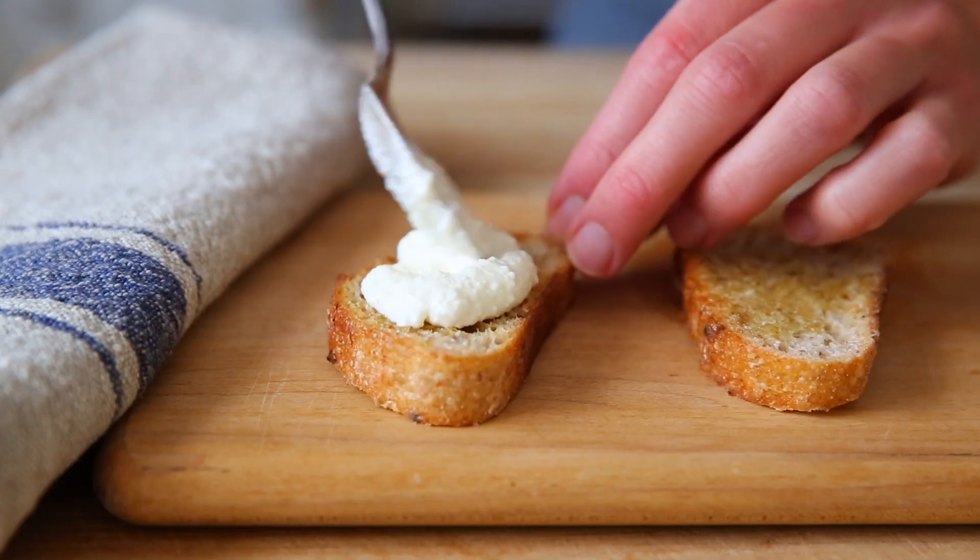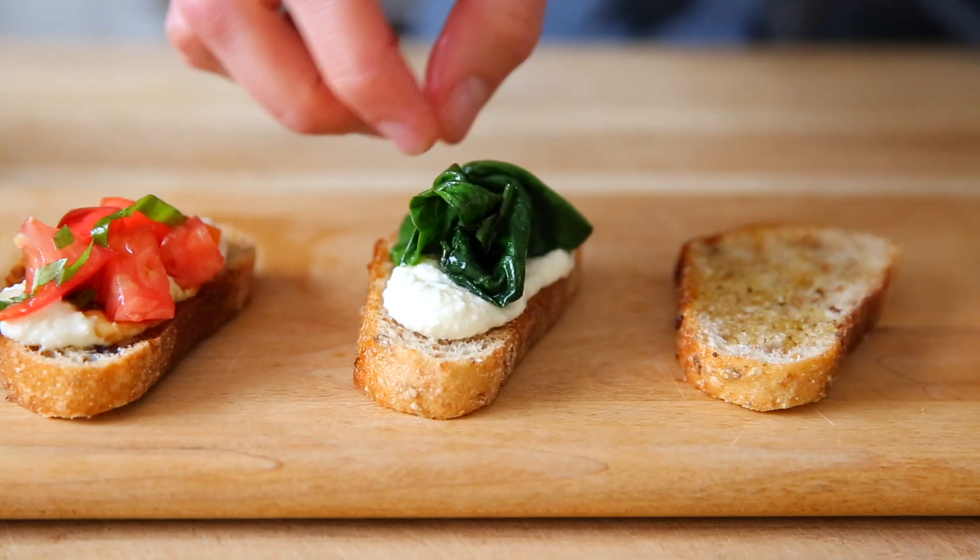You can serve the whipped ricotta crostini just as they are, or here's the fun part — you can top them with just about anything according to what's in season or what you have lying around in your fridge. And yes, this is a great time to use up leftovers. This is a game changer of an appetizer and I can't wait to show you how easily it comes together. Let's head to the kitchen.